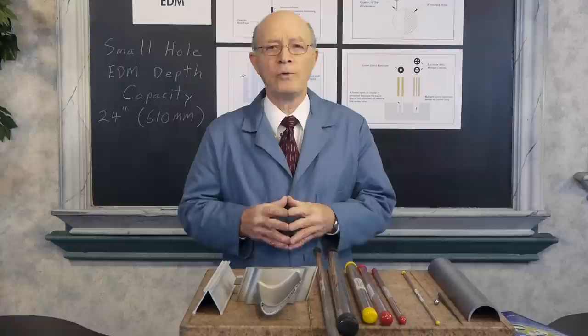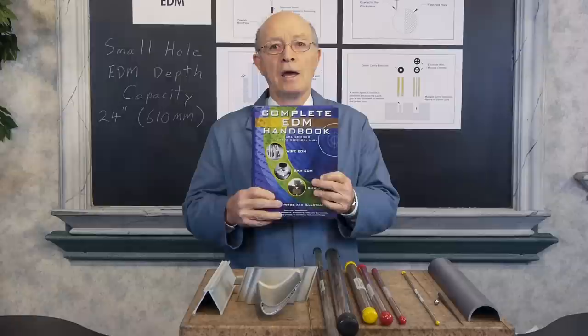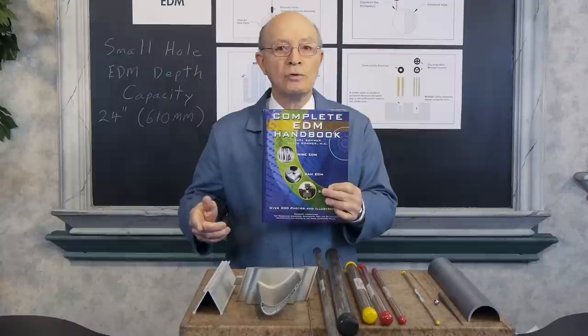If you want to learn more about it, you can go on our website. This book is free — my son, who is a mechanical engineer, and I wrote this book, the Complete EDM Handbook. It's also used by colleges and trade schools, who purchase the book — there are questions in the back. There's also information about wire EDM and ram EDM.